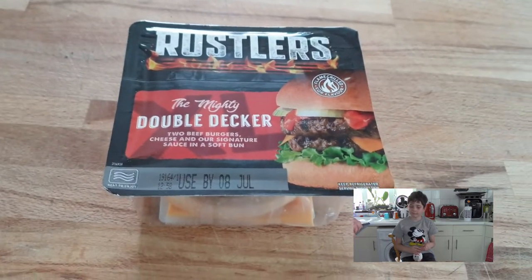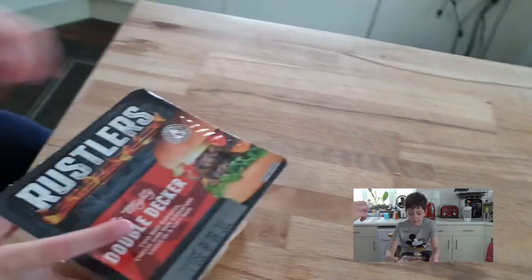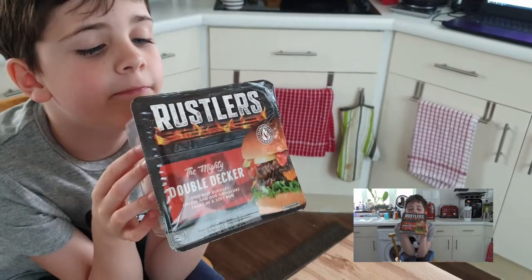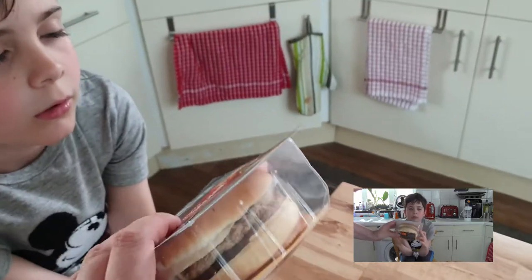Now, we did the Rustler's Burger last time, or I did, because you weren't here. Show the camera which burger it is. This one is... turn it around so you can see the screen. It's the Rustler's Double Decker... The Mighty Double Decker. It's a cheeseburger. Look at the packaging.